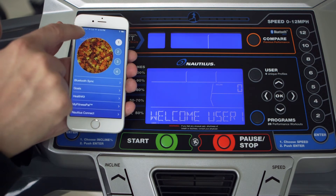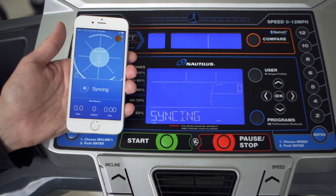When you are ready, press the home screen icon in the upper left to begin syncing your workout data. You will see the word 'syncing' on your Nautilus hardware console to let you know the data is being transferred.